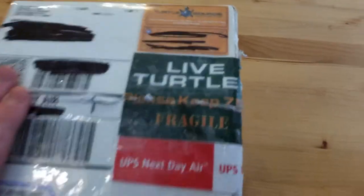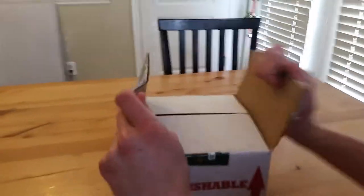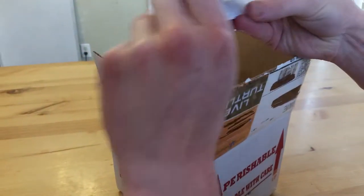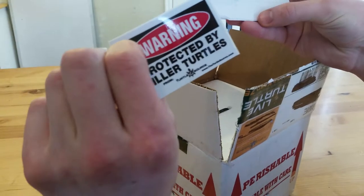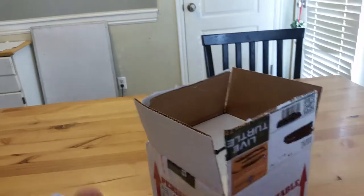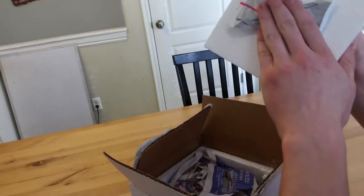Here I have a package from The Turtle Source and I've got some new turtles in here. I've already cut it open, so I'm just gonna open it up more. There's a little sticker to put on the side of your tank — 'Warning: protected by killer turtles.' Kind of lame. A business card for The Turtle Source. You should definitely order from them, they're really good. Heat pack — it's still warm.